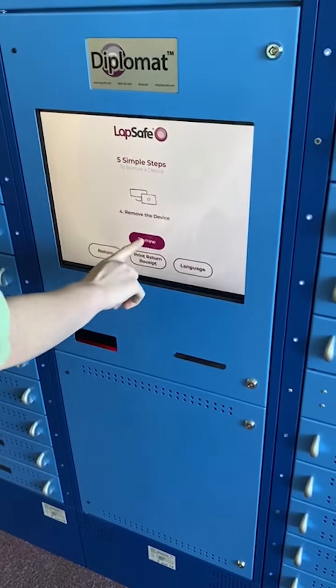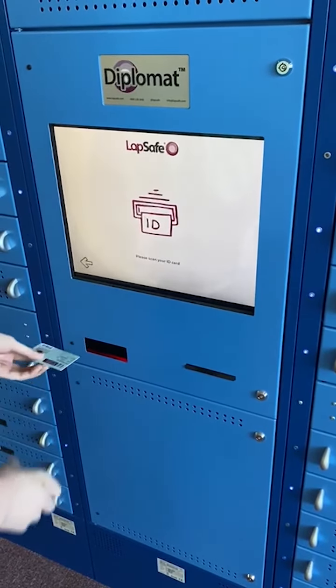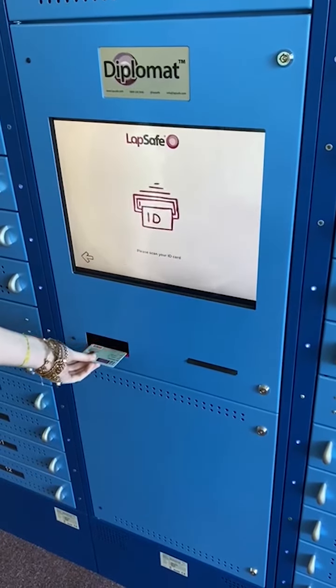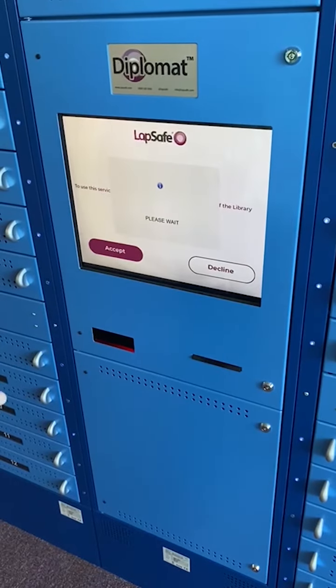From here, we're going to select Borrow from the interface, place your student card in the scanner beneath the main screen. On the following screen, select Accept for our terms and conditions.